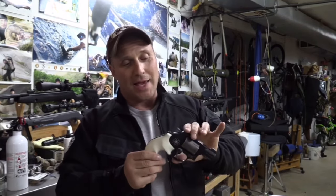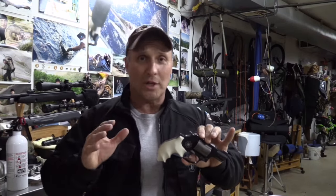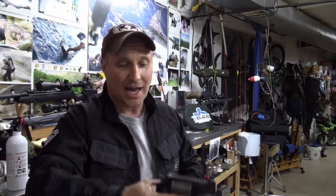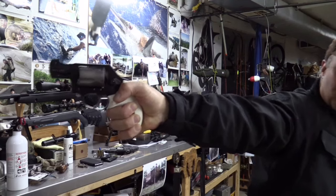These grips — it's kind of a cool story. You know me, I like everything custom. These grips were made by Jimmy Badger. Besides having a really cool name, Badger grips are awesome grips. They fit my hand. I have a decent-sized hand. As you can see, I can get the pinky on there. That gives me a ton of control.